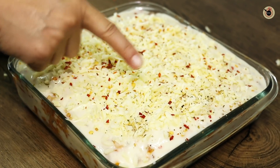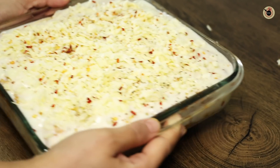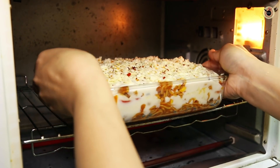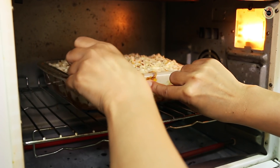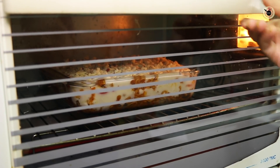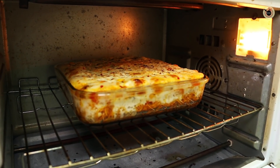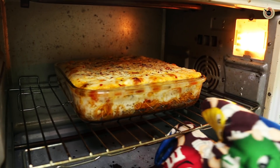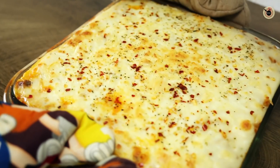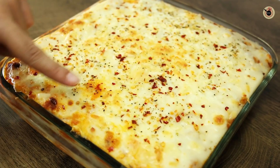Now we have to bake it in a preheated oven — this dish is very good in the oven. We will bake it at 180-200 degrees Celsius for 15-20 minutes, or until it becomes golden brown. The cheese will melt and get a good golden brown color. After 20-25 minutes you can see it — superb! Perfectly baked dish with good color. The herbs are showing and the cheese has melted well. We will let it rest for 5 minutes before cutting. You can also bake it in a preheated vessel — follow the procedure from my cake video.